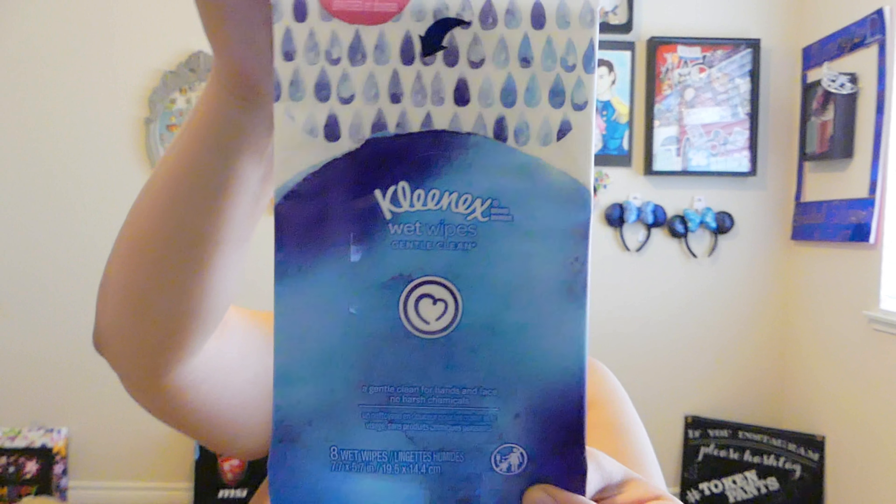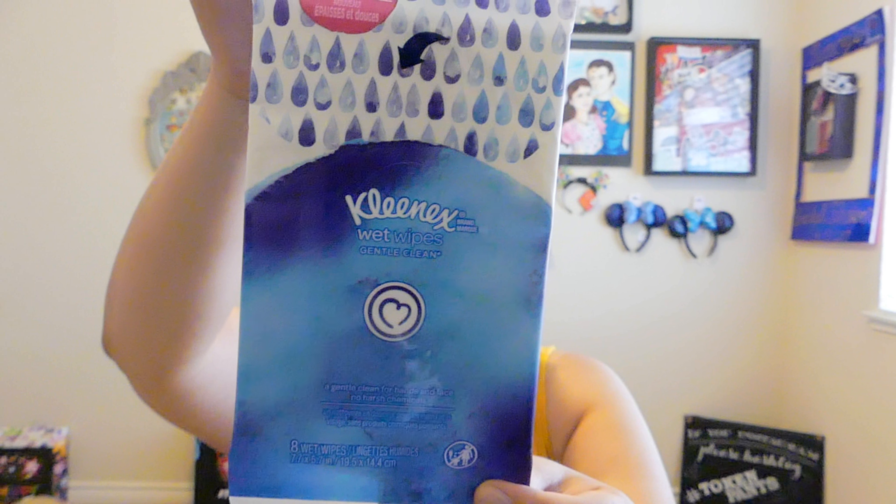The next item I'm pulling out is Kleenex Wet Wipes Gentle Clean. This is awesome. It says strong for hands, soft for face and body. This is really cool to just carry around with you in your purse, or here if I'm doing my makeup or anything like that. I can use this right away, so that's awesome.